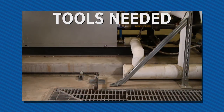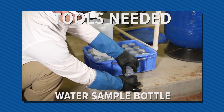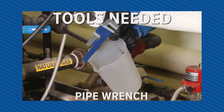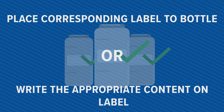The following tools will be used for this sample: a bucket or pitcher, water sample bottles, and possibly a wrench. To avoid the mix-up of your samples, use appropriate labeling — either place the corresponding label on the sample bottle or write the appropriate content information on the label.